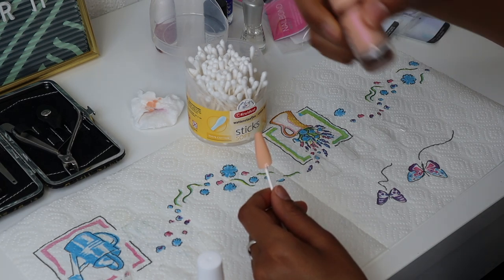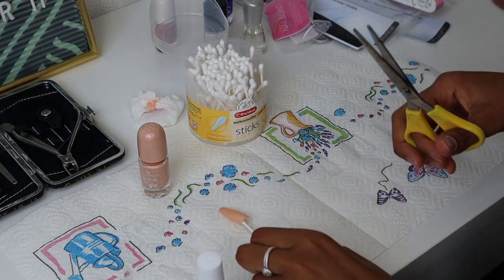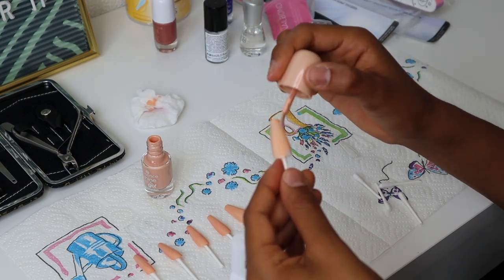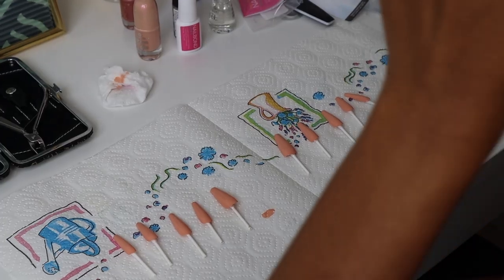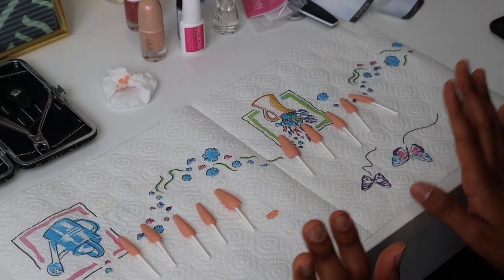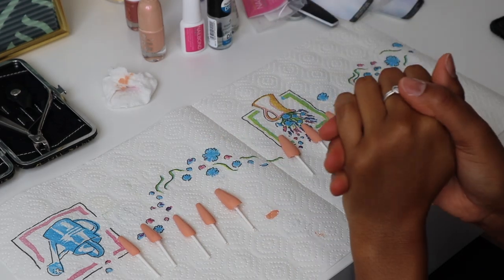I got some cheap nail polish from Essence in the color 64, 'Ready For It.' I'm going to use two layers for each nail. My camera actually stopped recording because the card got full, but I've painted the nails now. I'm going to let them dry, then apply a top coat, let that dry, and then apply the nails to my fingers.